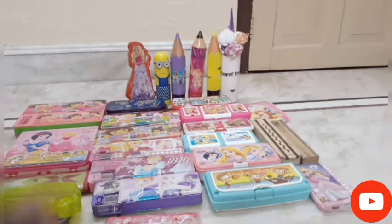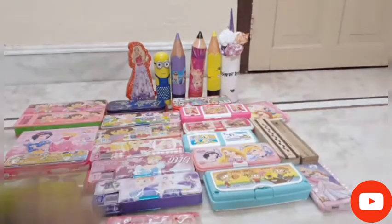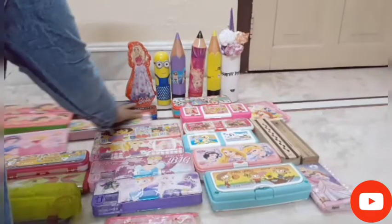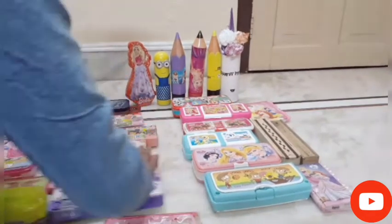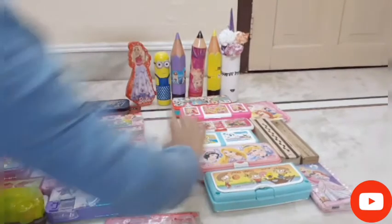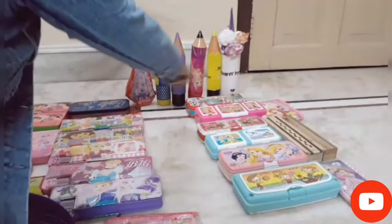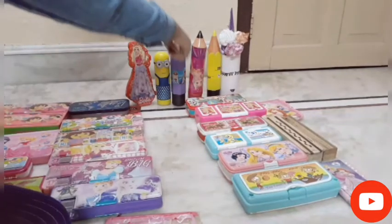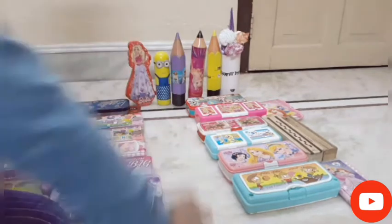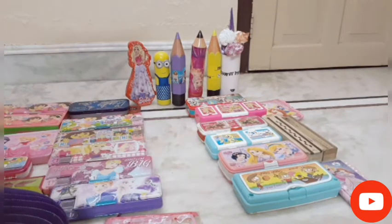So let's see the boxes. We will divide this video into two parts — in this video we will unbox the boxes, and in the next part we will unbox the remaining boxes. After this video I will give you the next part, so check it out.